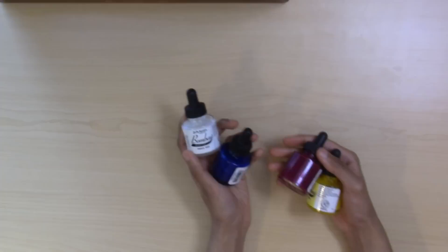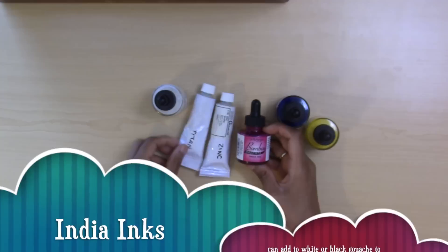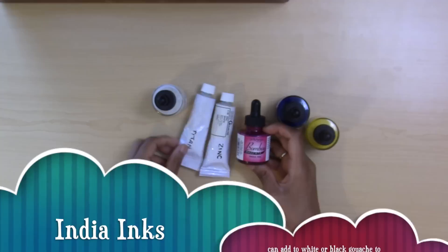I also have a full set of Dr. Ph. Martin's India Inks. You have the option of buying gouache paint separately, but you can also mix white at a 1:5 ratio into any color to get a kind of gouache. If you have ink on hand and some white tubes, you can use that too and it'll create a gouache painting.